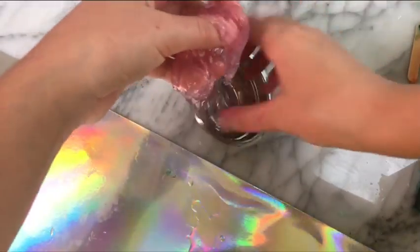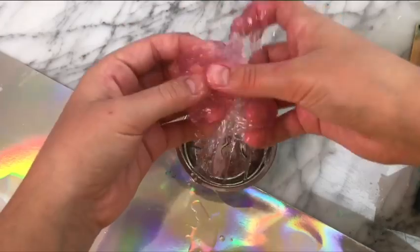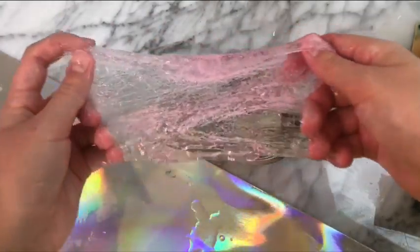I did leave it out for a few hours, and this is what it looked like after that. It wasn't a lot less sticky, but it did feel a little more thick and a little more like slime. So this recipe was definitely successful.